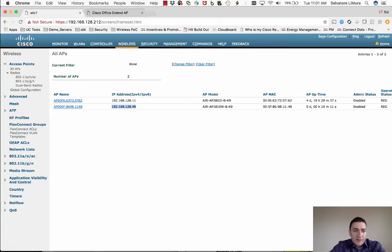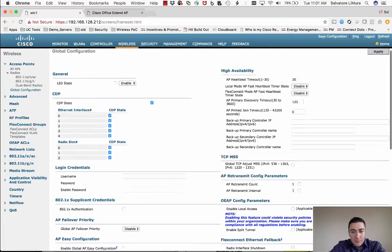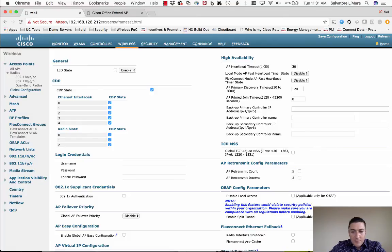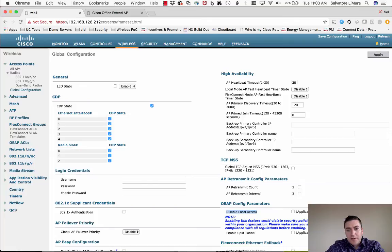If you want to block users from accessing the local interface entirely, there is a global configuration setting for that. Go to Wireless, Global Configuration, then Disable Local Access. Note this is a global setting — it disables local access to all of your Office Extend APs, not per access point.